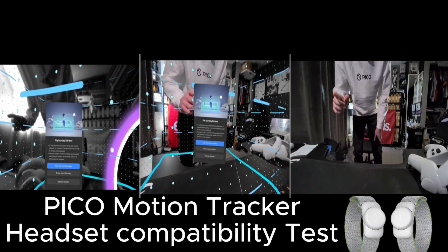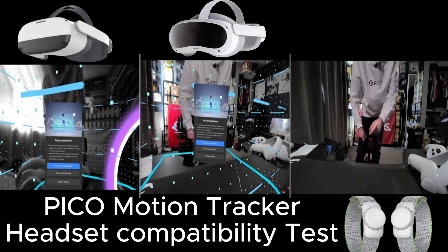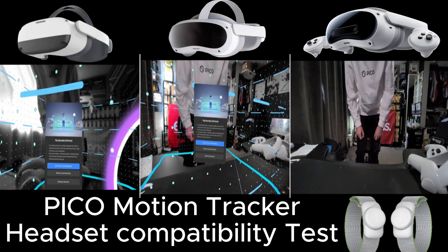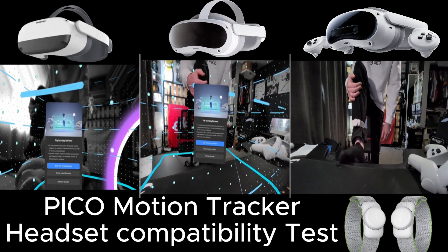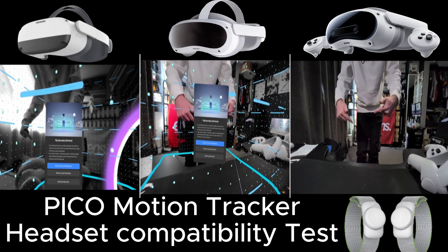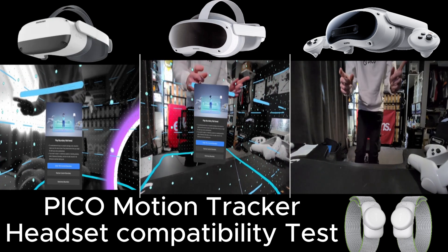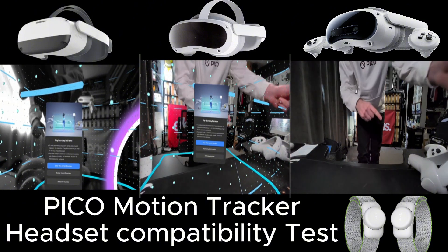This video is going to be a little different because I've got the Pico Neo3 Link, the Pico 4, and the Pico 4 Ultra recording at the same time to the computer. I'm going to be testing the motion trackers and how they pair to each headset, so you're going to need one pair of trackers to use on all three headsets. I'm going to start with the Neo3 Link.